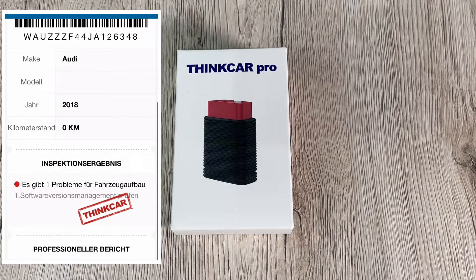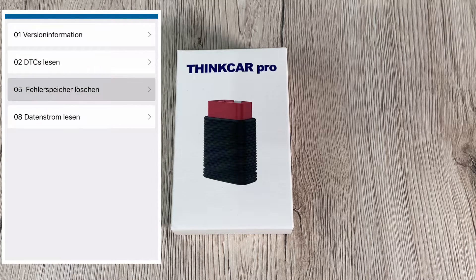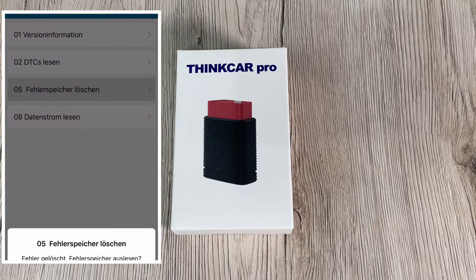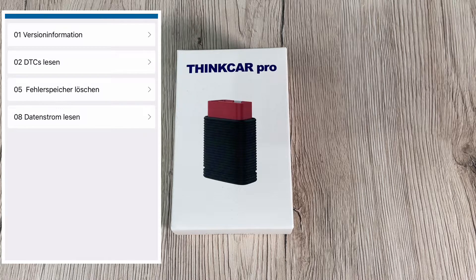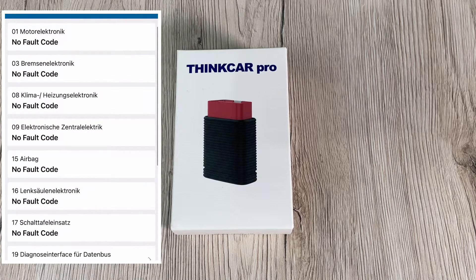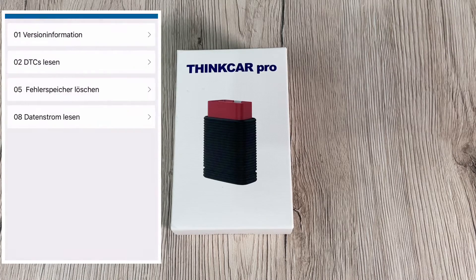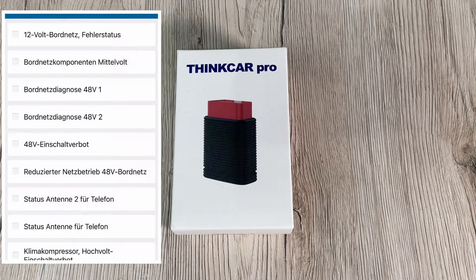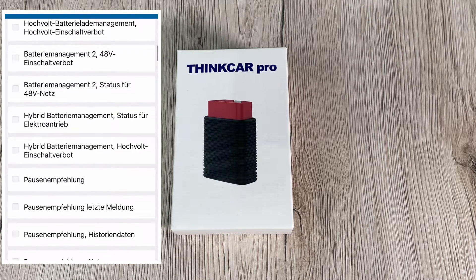You can erase codes easily after retrieving DTCs and completing repairs, turning off the fault indicator lamp. Live data shows each sensor parameter displayed in analog, text, and waveform graph modes. The active test accesses the vehicle's specific subsystems and components. Full system diagnostics covers the air conditioner system, chassis system, tyre pressure monitoring, ABS, EPP, SRS, transmission, instrument system, engine, steering system, and more.